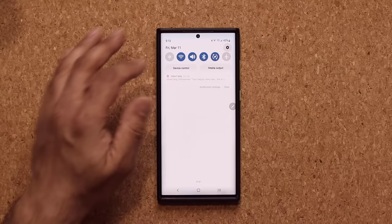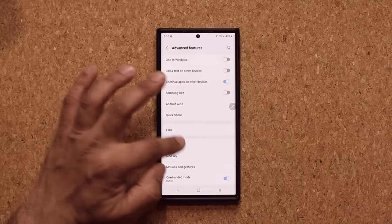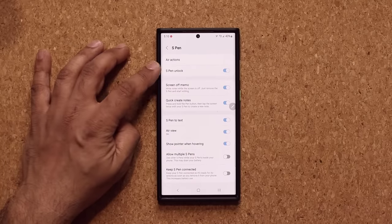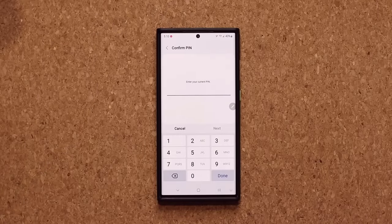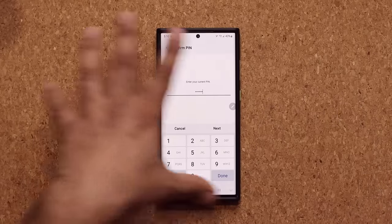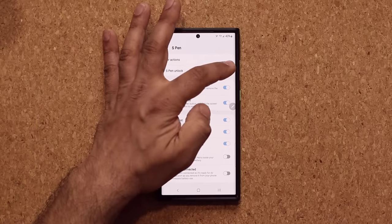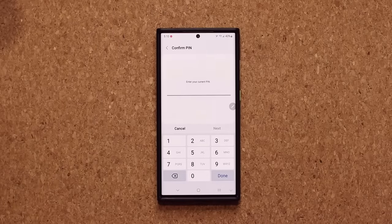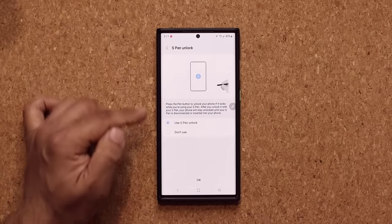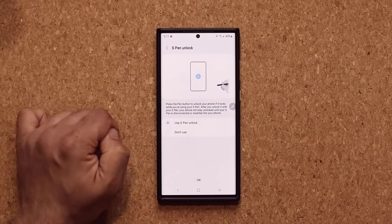Let me show you how to get this set up. You go to your Settings, scroll down a little bit, then go to Advanced Features, tap on it, then go to S Pen. Once you're in the S Pen, there's an option that says S Pen Unlock. I'm going to disable this — it's going to ask for your pin — and then set it up from the beginning. This is what you'll see when you launch this menu. Click on it, confirm your pin number, tap Next, and you'll see it is enabled. Make sure 'Use S Pen' is available — use this option — then click OK.